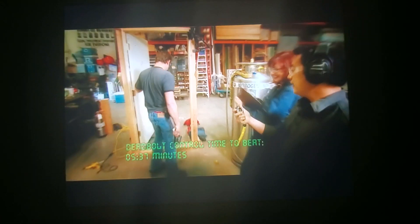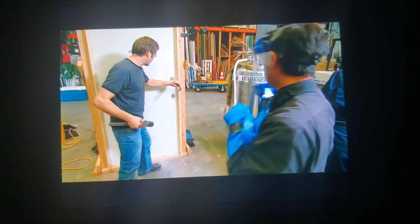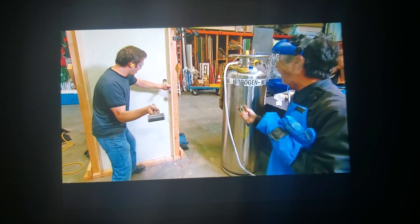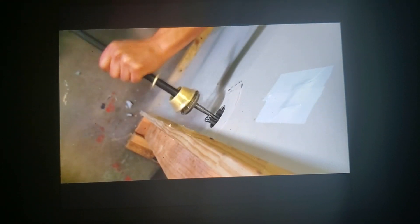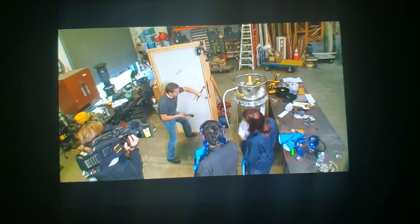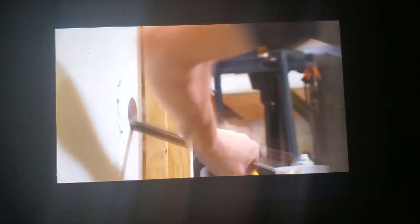Now let's soak it in liquid nitrogen and see if we can blast through that lock faster. With a full four minutes of exposure to liquid nitrogen's mind-boggling minus 321 degrees Fahrenheit, the lock is ready for our not-so-subtle burglar. In three, two, one. Oh my gosh! Look at that! That's incredible! One shot and the lock already broke. Oh my God. That's hilarious.